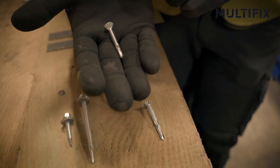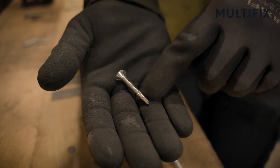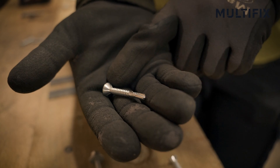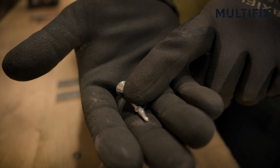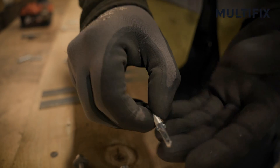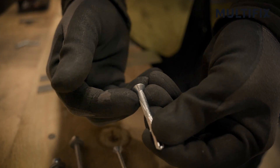Then we have countersunk — again, similar things apply. This is a light duty, so it's a short drill point, coarse thread. Obviously it's countersunk and does have the milling floats underneath, which help it to countersink into timber. Then we have the heavy duty: long drill point, countersinking head, fine thread.